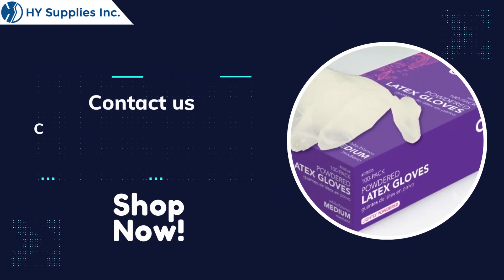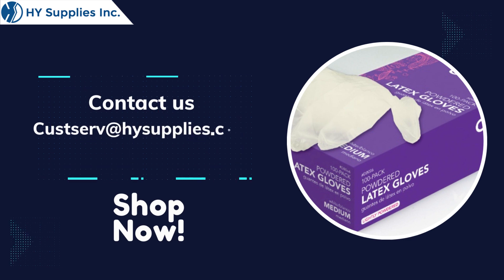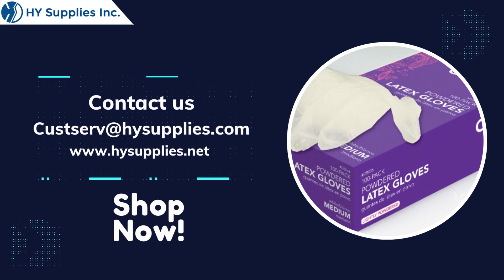For more information, contact us at CUSServe@HighSupplies.com. Please log on to www.HighSupplies.net. Shop now!